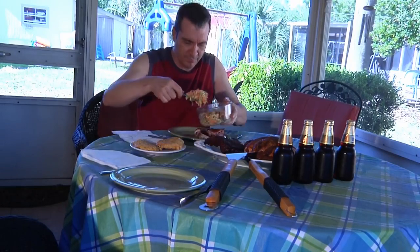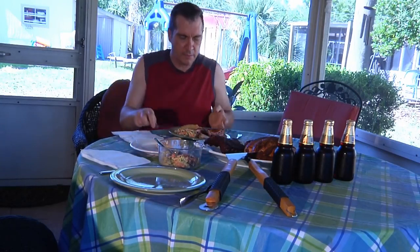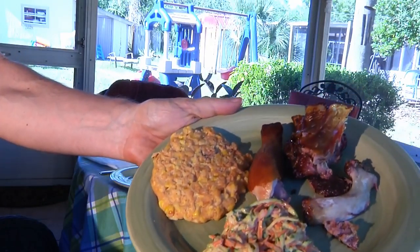Don't need anything but a butter knife. Here's some for you — thank you.